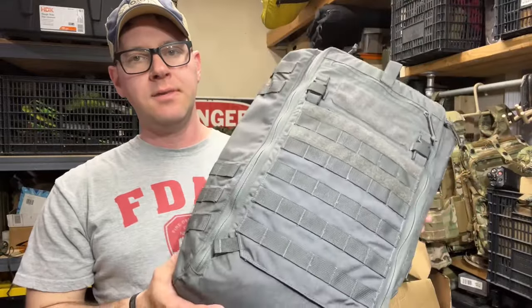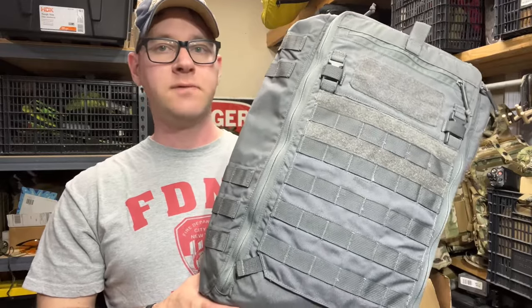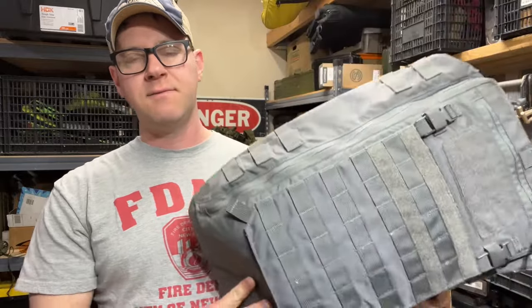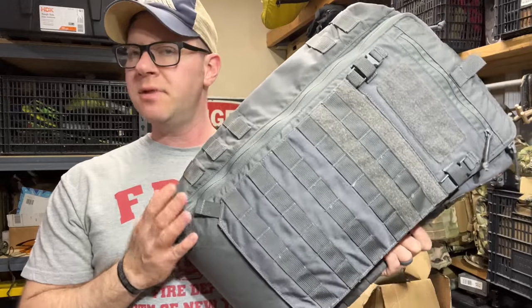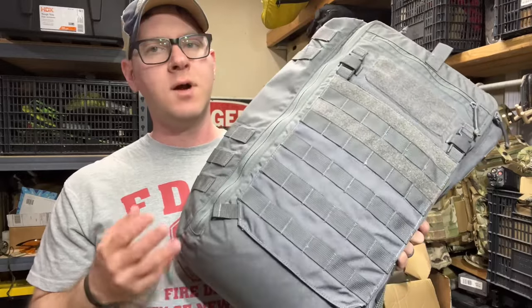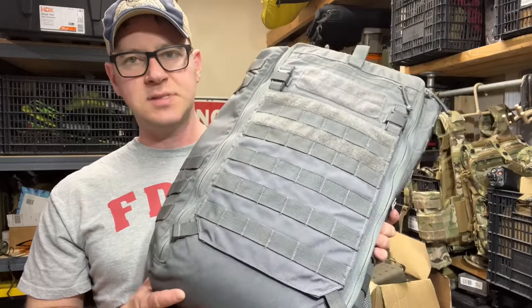Hey guys, tonight we're taking a look at the LBX Titan Lite or LBX 4000 LT. It's one of their many packs. I think they have a full-size Titan, then they've got this, and then maybe they have a smaller Titan as well before you start getting into some of the other random bags that they have. I want to say the Titan family itself has three different sizes. I believe this is the middle ground.